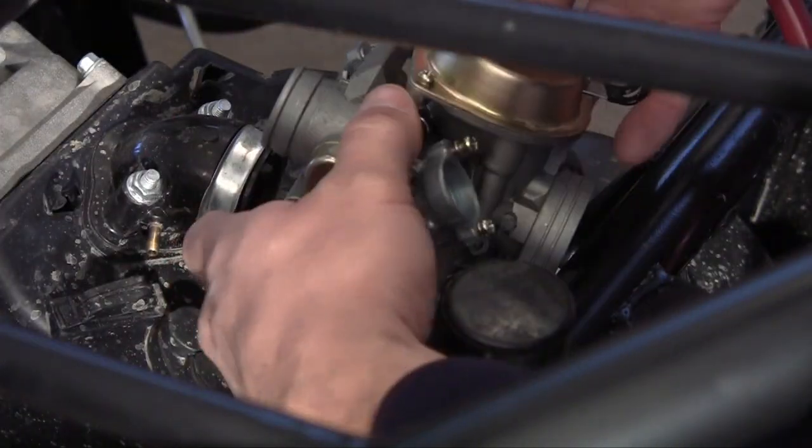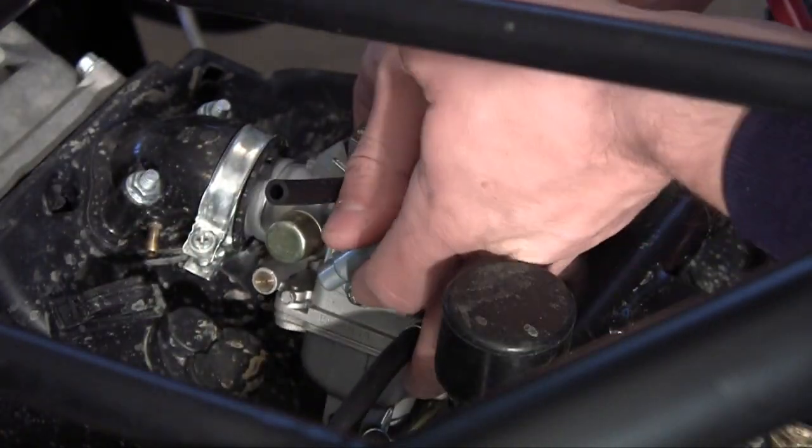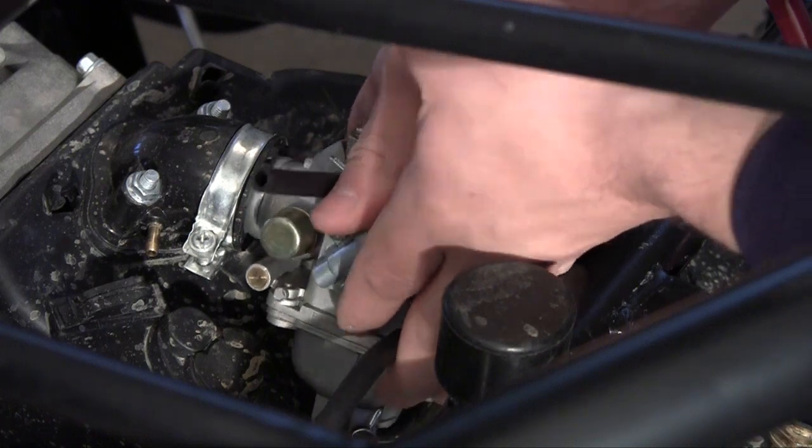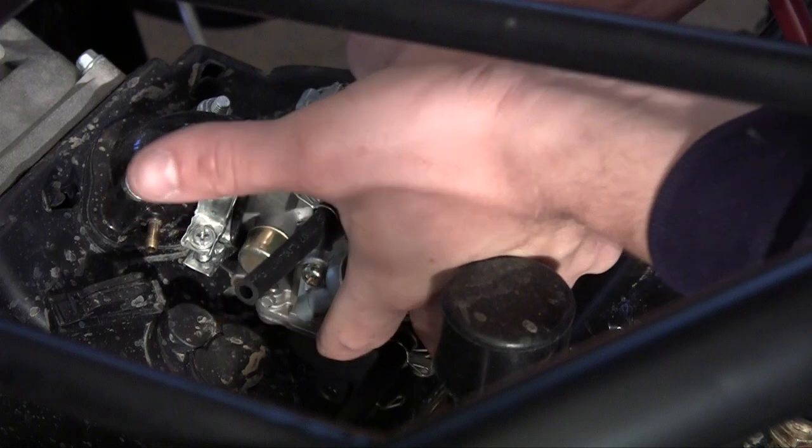Also on a lot of carburetors the hoses are different sizes, so this is the only size that's going to fit in — that's another way to tell. Go ahead and carefully slide this into the intake manifold on your engine.